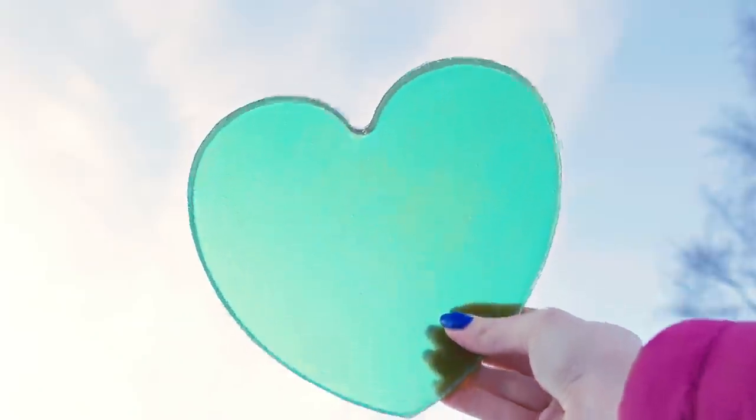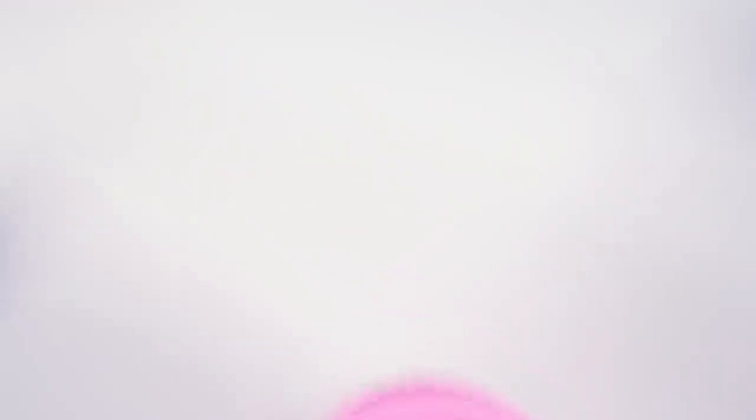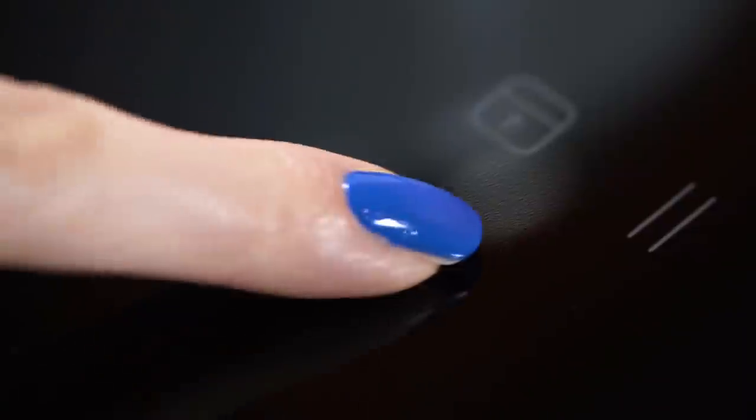Another super yummy experiment which totally works as a delicious dessert is edible glass. This thing looks just like glass but tastes exactly like a lollipop. Take a mold — I'm using a hard silicone one — and spray it with a bit of non-stick cooking spray. Spread it around the mold evenly with a tissue paper.